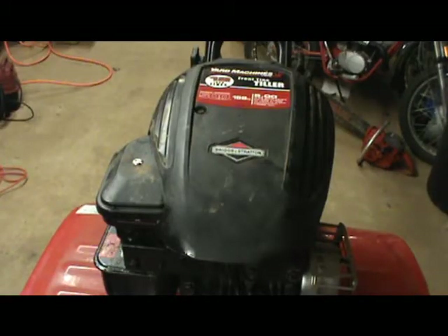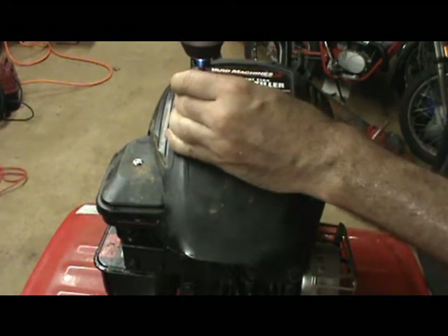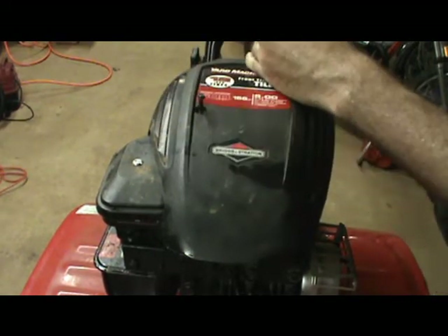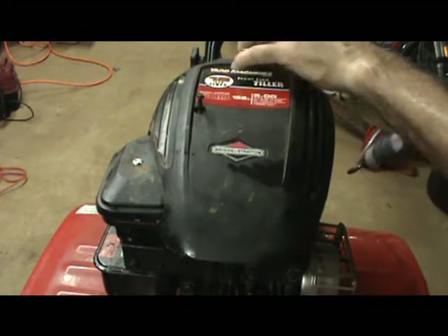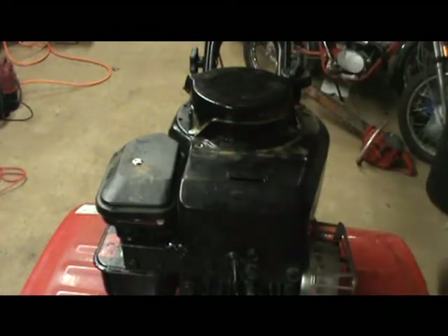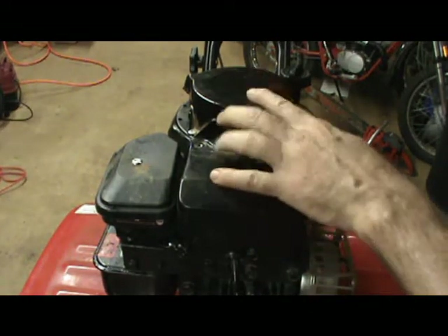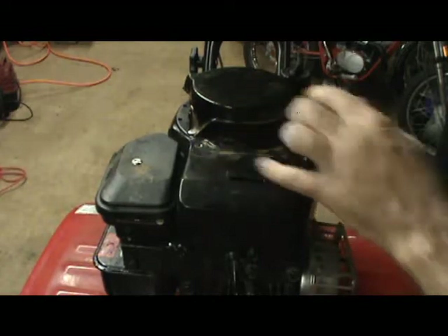The first thing we need to do is remove this top plastic piece. It's held on by two bolts — it kind of clips in. The next thing is to remove the shroud, which holds our starter assembly, which is right here.